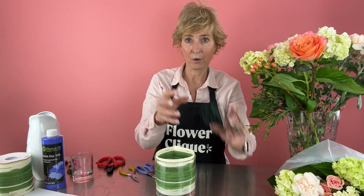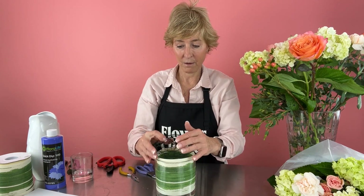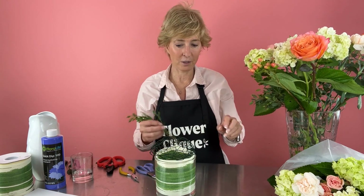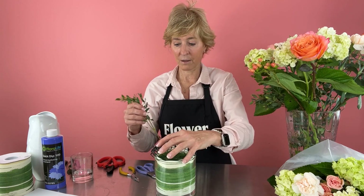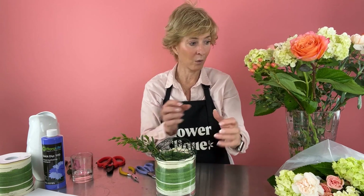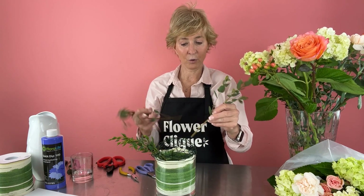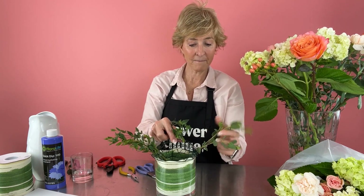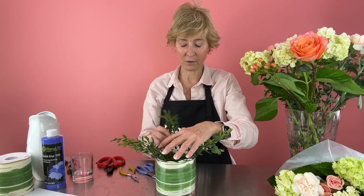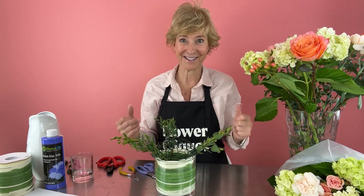Next, we're going to put our armature on top and we're ready to roll. The first insertions when you're using this type of mechanic are some foliage or flowers that are going to hold it in place. It usually takes three — usually put them at the edges — and this is going to hold it so that the mechanic doesn't keep falling off on us.